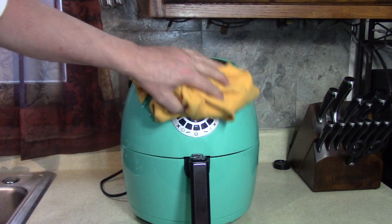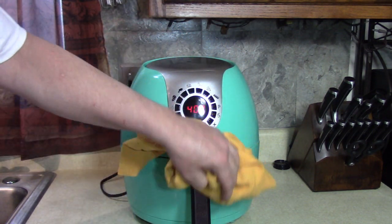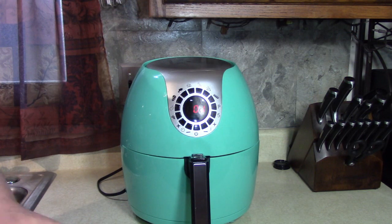Less than a minute left. We got some steam or condensation here. It smells good — it smells like Bushkill Park around here, like a nice greasy bar with greasy french fried food. It smells good.